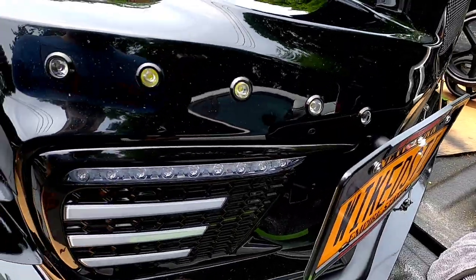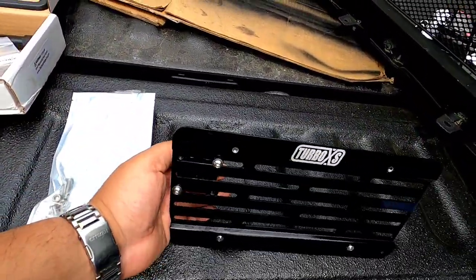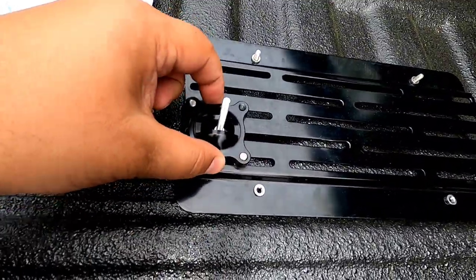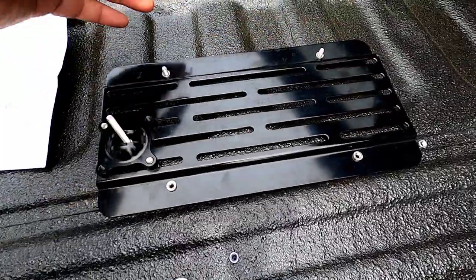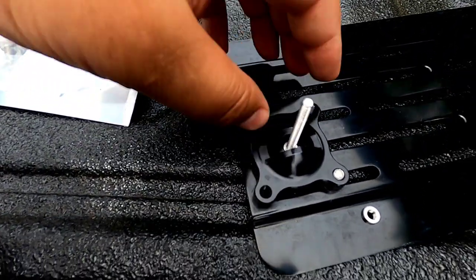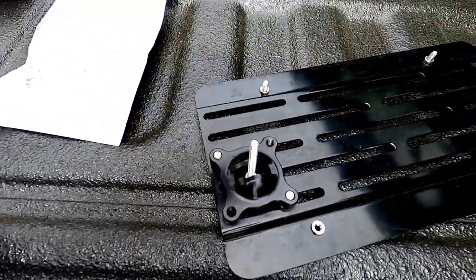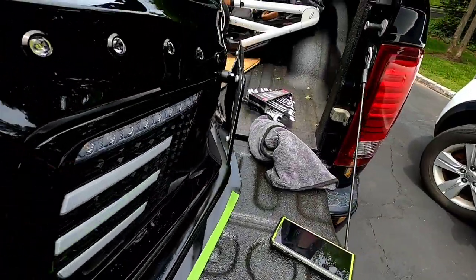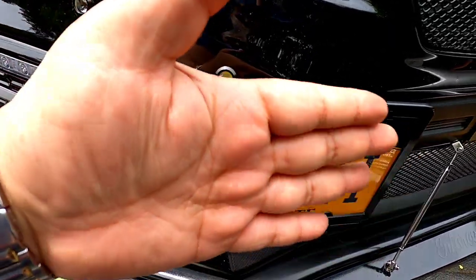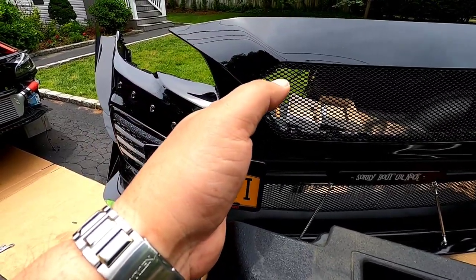The license plate relocation kit I think gives you the best value for money is this Turbo Excess one I put on a while ago. Not only can you move and adjust it up, down, and side to side, it actually has a pivot ball. I'll show you right here — this ball allows you to angle the frame so it doesn't have to stay stationary. You can have it facing dead center with the front of the car.